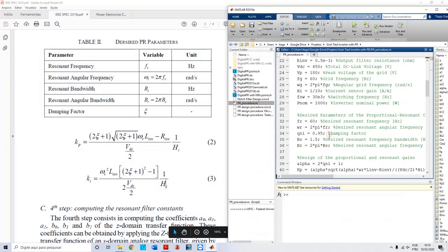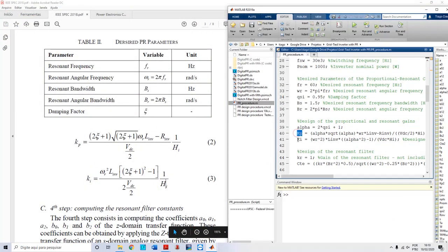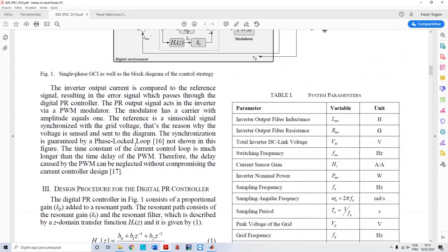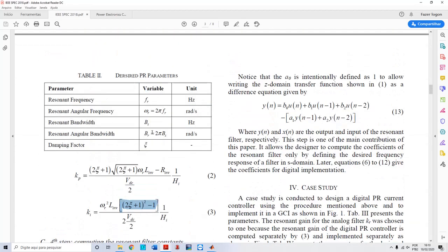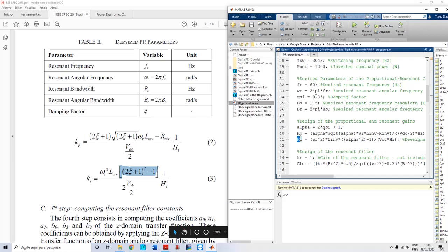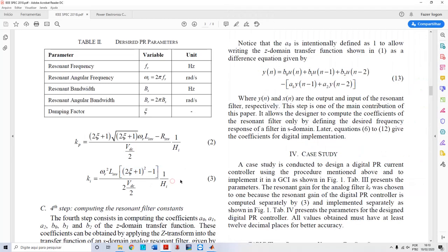Returning to my MATLAB script, I have the equations for Kp and Ka. These are the first steps to compute the proportional resonant controller. Notice that they depend only on the resonant frequency you want, the inverter inductance, and the resistance of the inductor. There is also a damping factor C that you define as part of your design choices — I choose it here as my damping factor.